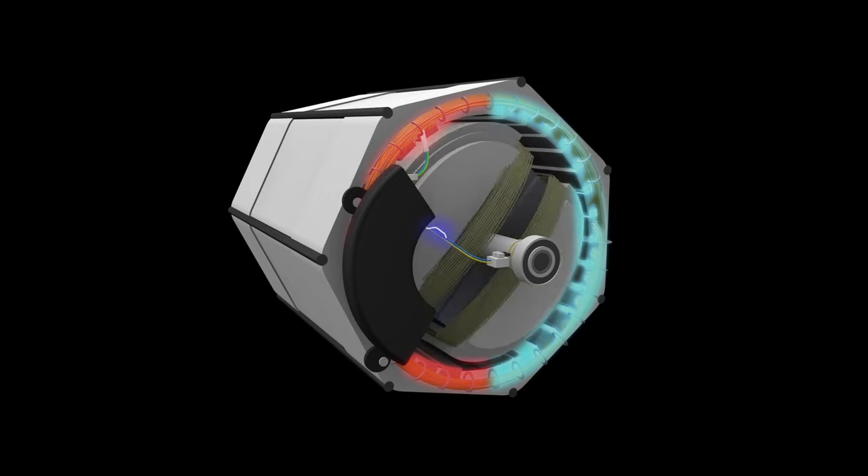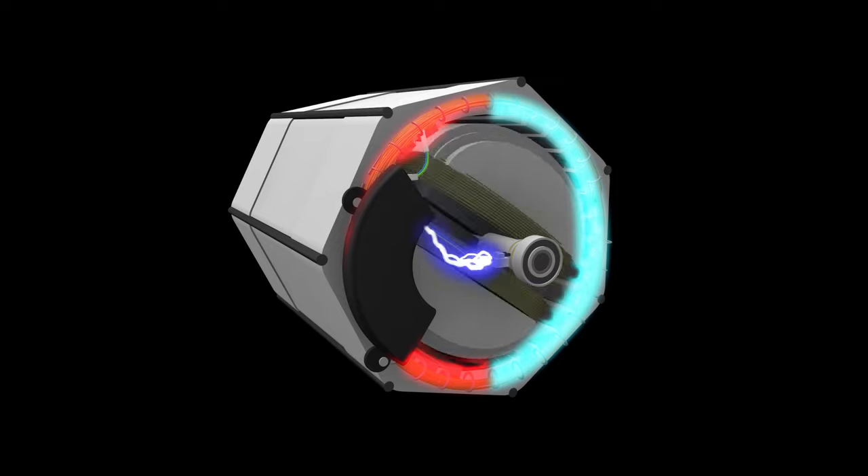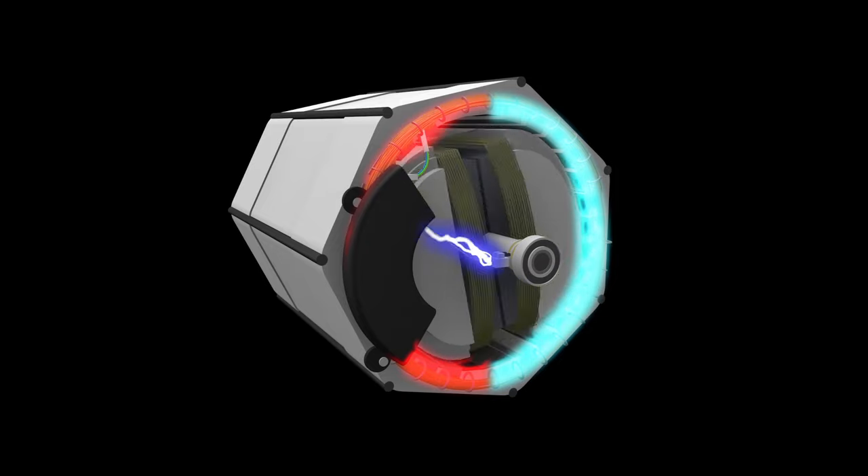The excitation winding sends voltage to the rotor through the voltage regulator and brushes. By increasing or decreasing the voltage applied to the rotor, the generator controls the voltage of the output windings.